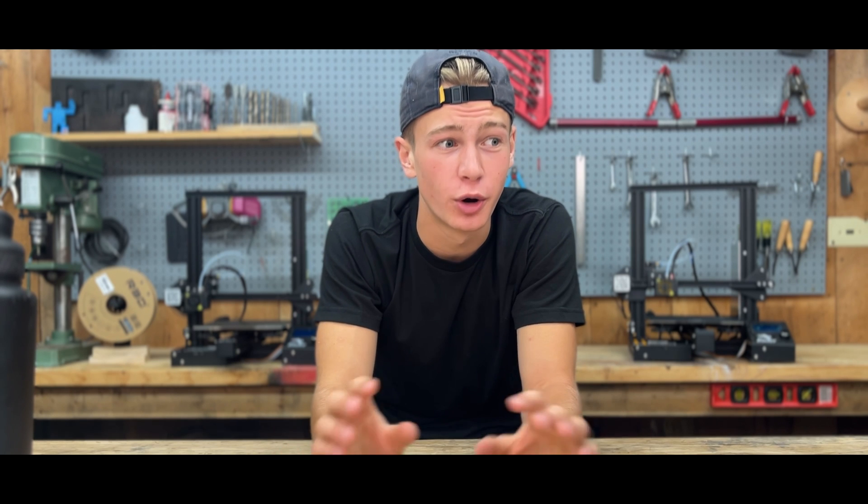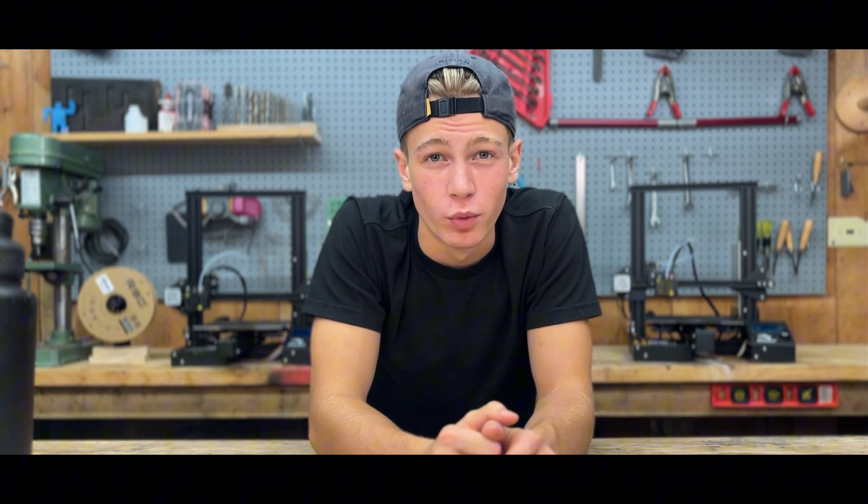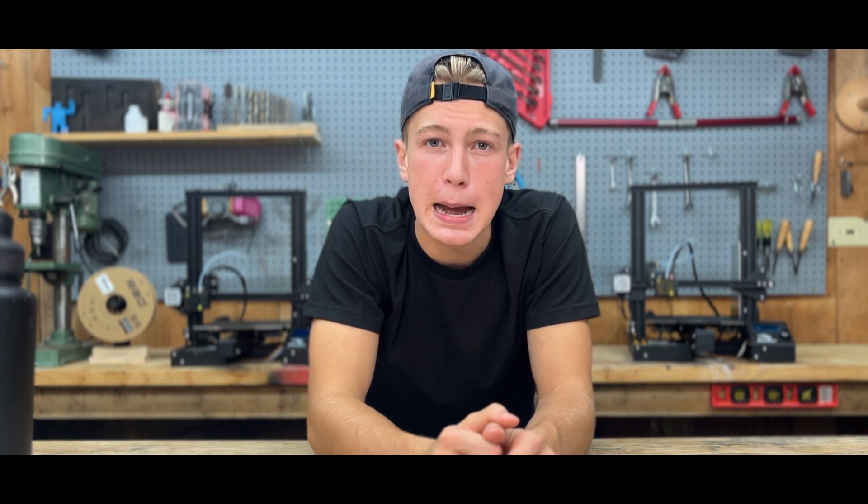I am super happy with how this turned out. I'm using it right now to film this video, and it's working great. Thank you so much for watching.